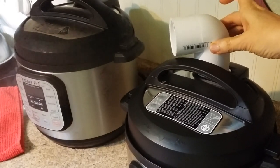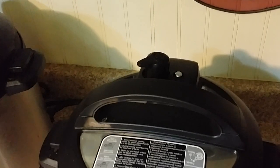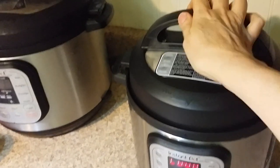And once it's completely steamed out, you can just remove it. Now you've just got some residual steam left coming out, and you can open your Instapot once this little thing goes down.